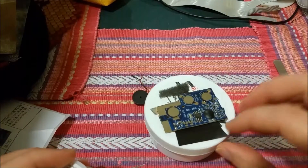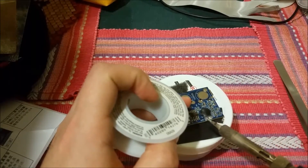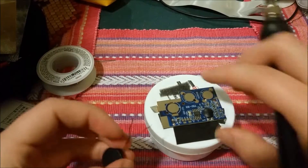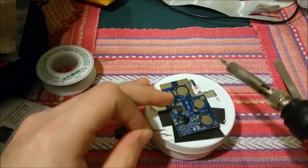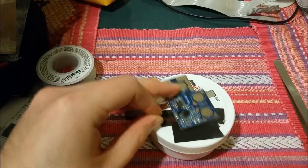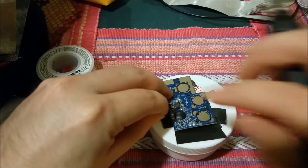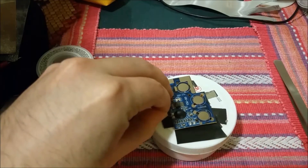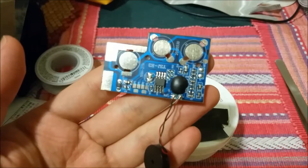It looks like they've pre-tinned these, but I'm just going to add a little bit of fresh solder. So speaker positive, negative — doesn't really matter, but I'll follow the convention anyway. Black is negative and red would likewise be positive. Now we have our speaker wired in there.